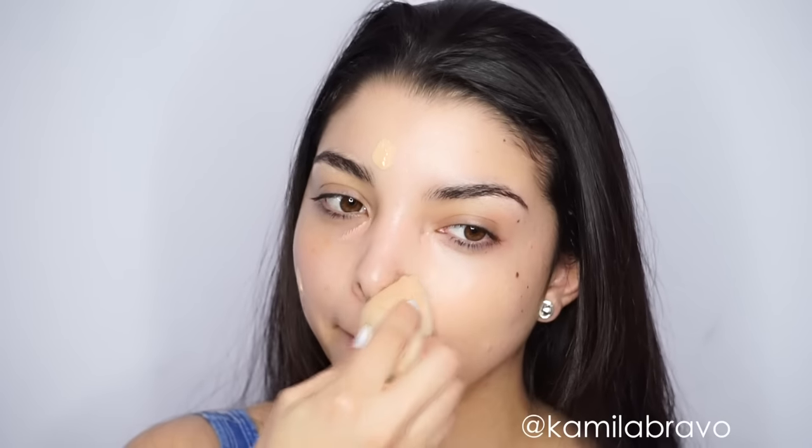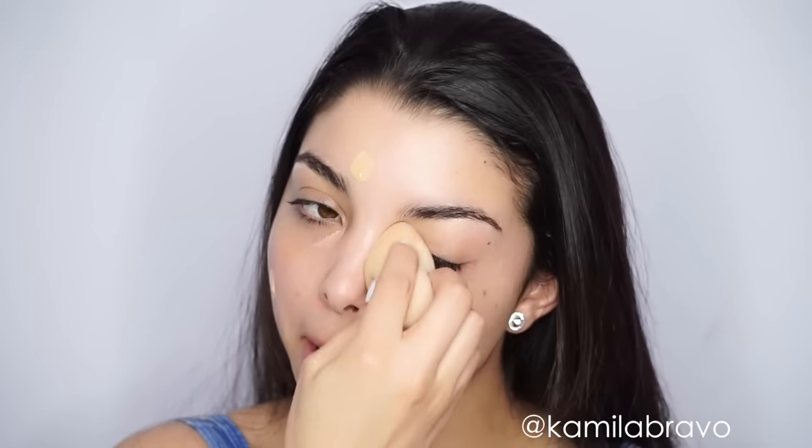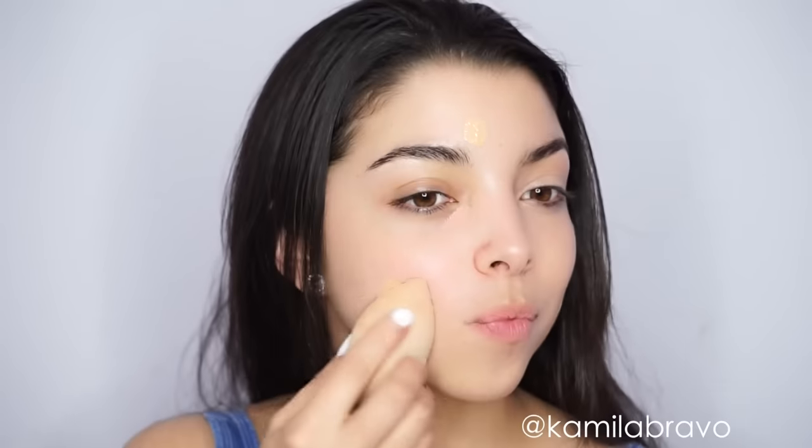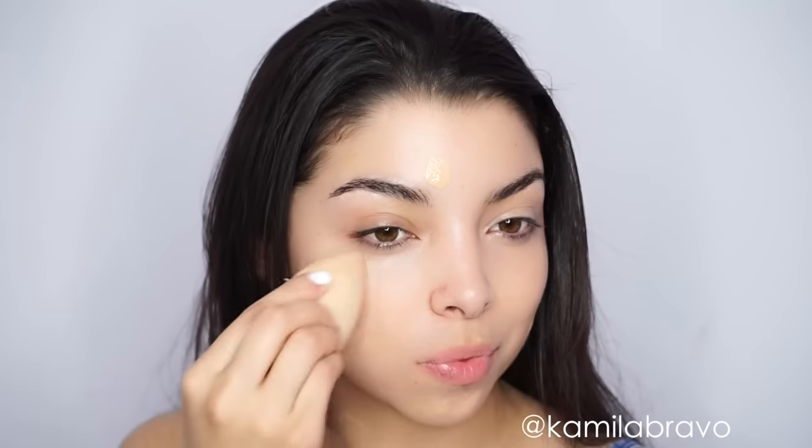Then I'm applying this BB Cream — or it feels like a CC Cream — from Urban Decay all over my skin. It's called the One Undone Hebrew Complexion Perfector and it has SPF 20, which is great for the summer. I've been testing it out and I really like it. It's lightweight and it blends really nicely on the skin without feeling heavy. I'm blending it out with a beauty blender all over my skin.